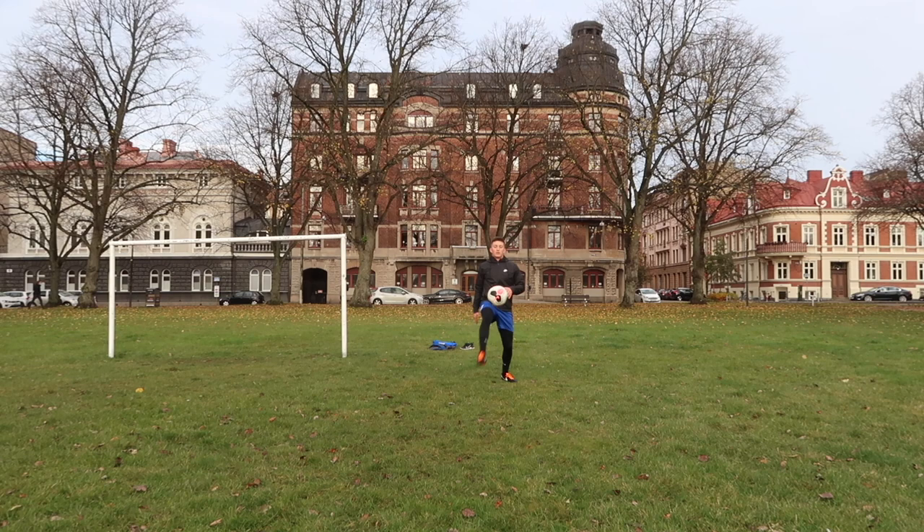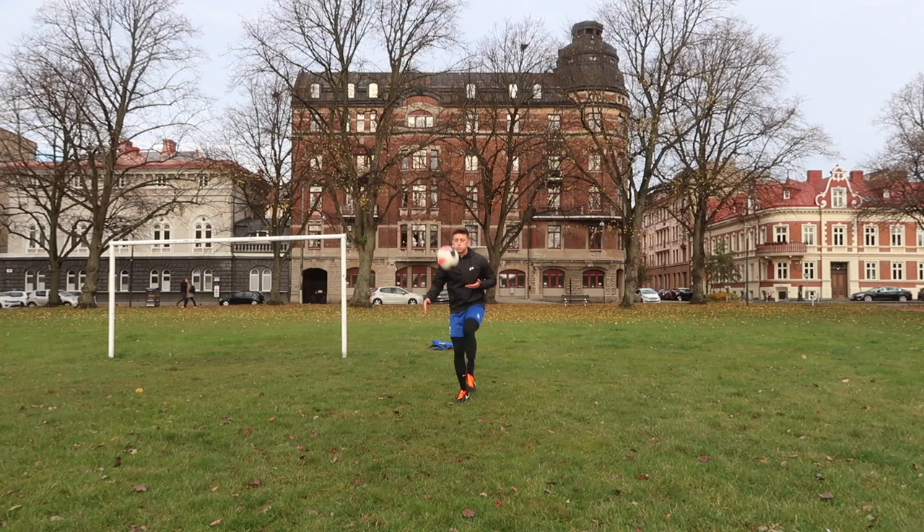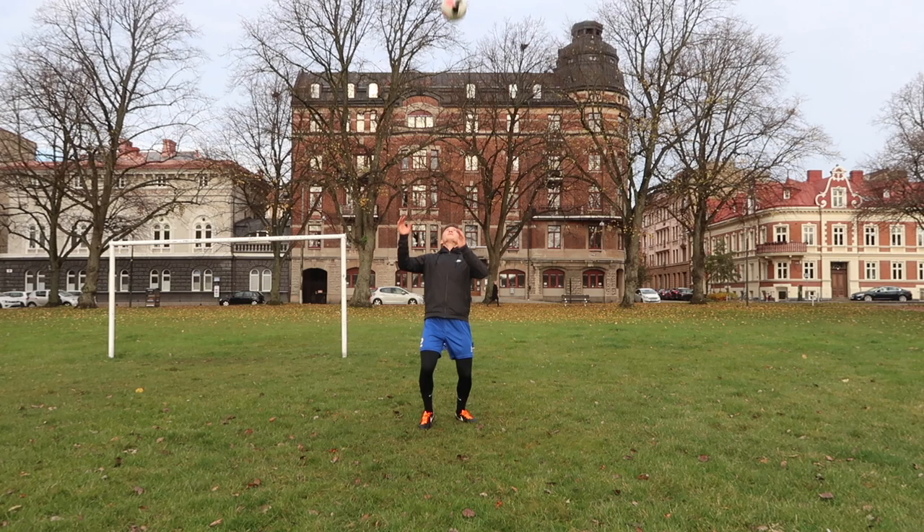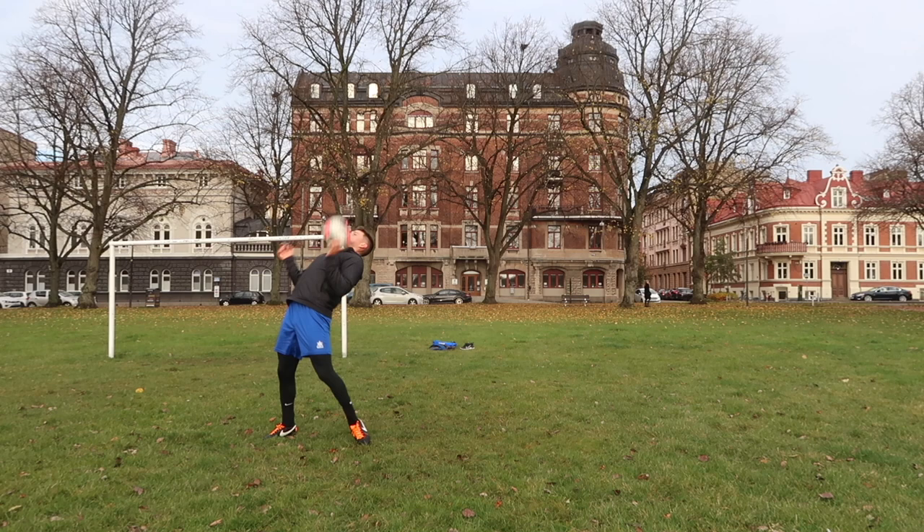Then I moved on to the last drill of the day — some high-lows. Basically what you're going to do is use every single surface. Juggle the ball, when you're ready pop it — start with your right lace, move into your left lace, then right inside, left inside, right thigh, left thigh, right chest, left chest, and then your head. One of my favorites to really improve your control and work on every surface of your body. I'm still working on the outside part of the foot consistently with the left, so I'll wait to show you guys that one.